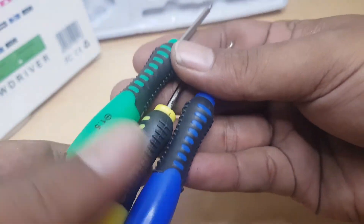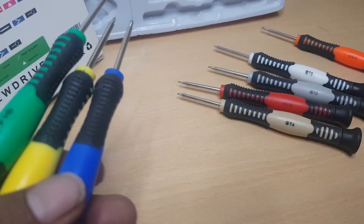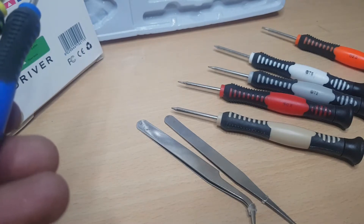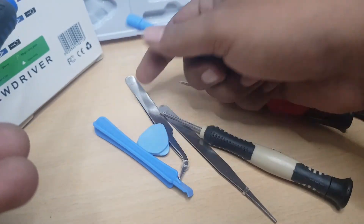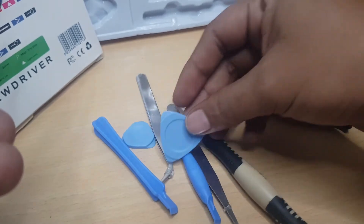Dalam satu box ini terdapat 8 obeng, 2 pincet, dan 4 pencukil casing. Bahannya terbuat dari plastik.